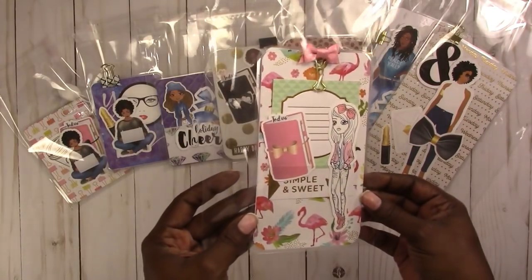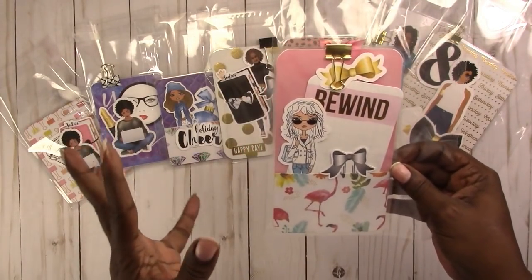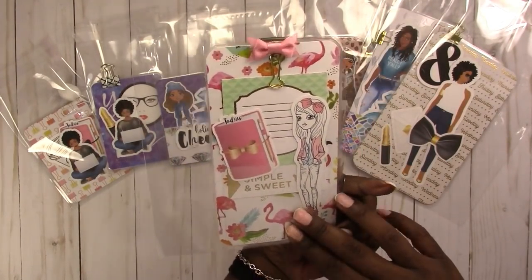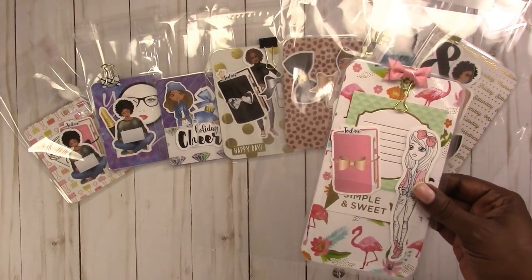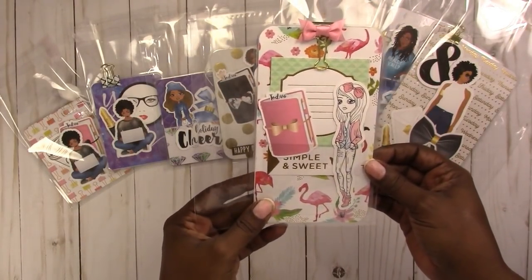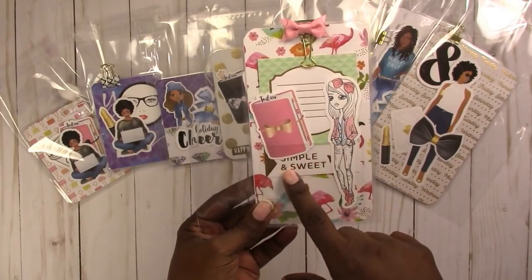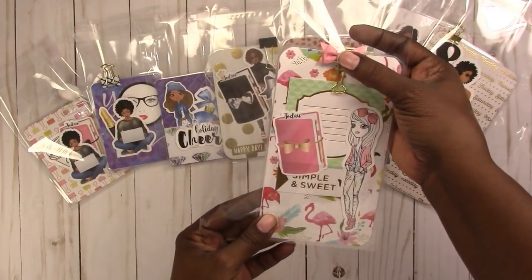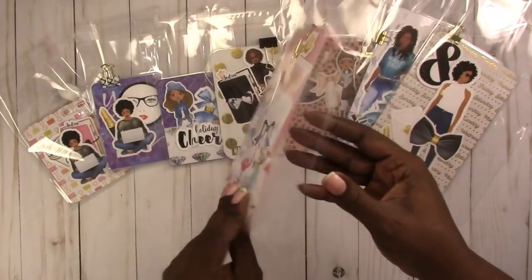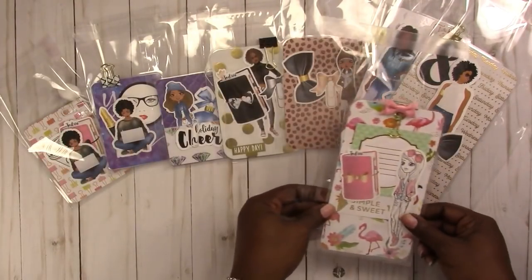Then we have another personal size — this one is very light and pink. It screams 'planner girl' to me as far as the color scheme goes; these are the kind of colors I tend to gravitate to when looking at photos on Instagram. It has a project lifestyle card in the back that says 'simple and sweet,' with a satin bow on a binder clip, and it uses a flamingo paper which is more summery but works well with that color scheme.